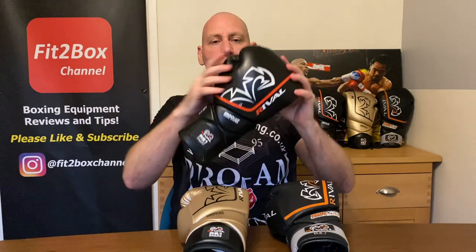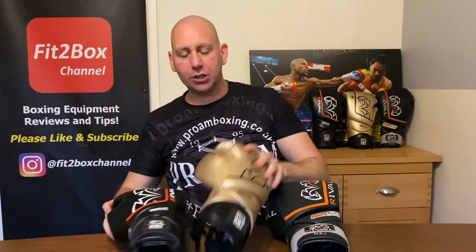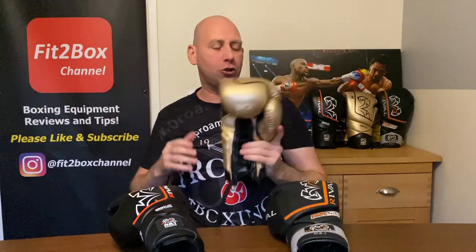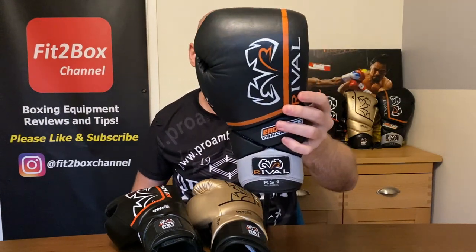To summarise: the original 2.0 is not suitable for sparring, so it scores as a bag glove — it gets good scores for wrist support and knuckle protection. The updated version has the thumb fault fixed and is now suitable for sparring, though the finger slippage is a drawback. The original leather version has no finger slippage, a great wrist lock system, and has probably seen over a thousand rounds of sparring — it's still in great shape.